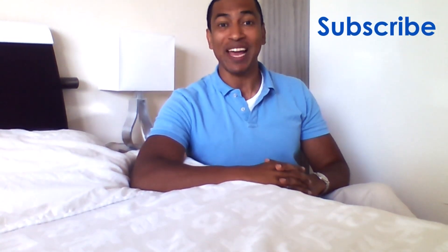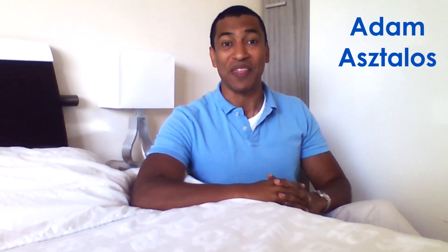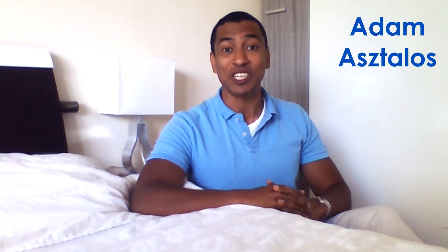Subscribe to my channel and watch this series from the start. Next Friday, I'll be interviewing the social media influencer Adam Ashtalos. I'm very excited about that — he's going to tell us about the importance of elevation. Be sure to watch that video. Till then, I only want to say three things: thank you for watching, have a great day, and bye for now.